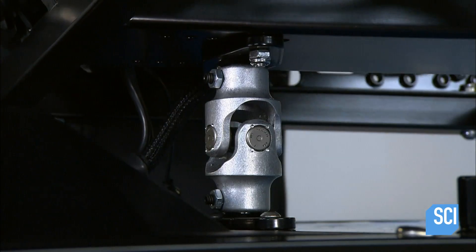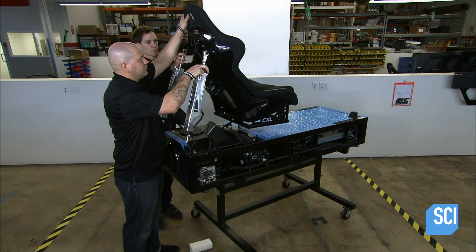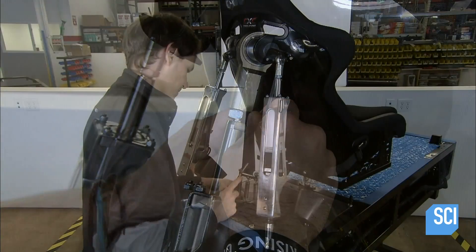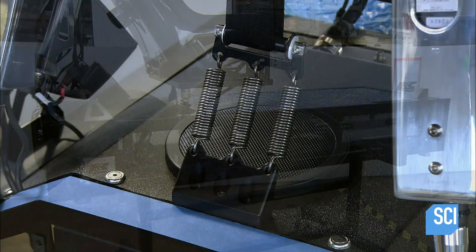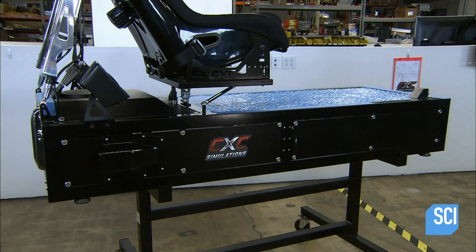They bolt the bottom of the actuators to the structure and plug them into the subcontrollers inside. Then they mount the driver's seat and bolt the top of the actuators to the back of it. A worker installs the seat belt along with the spring mechanism that yanks the belt back when you hit the brakes. They close in the sides of the main structure with aluminum panels.